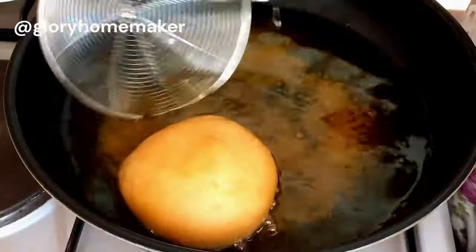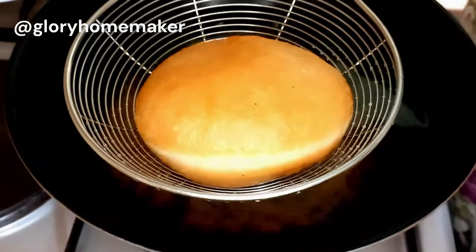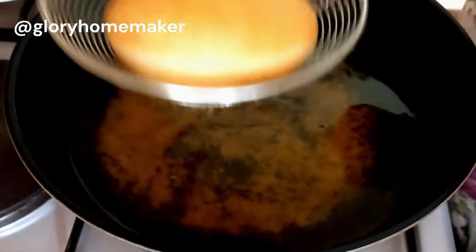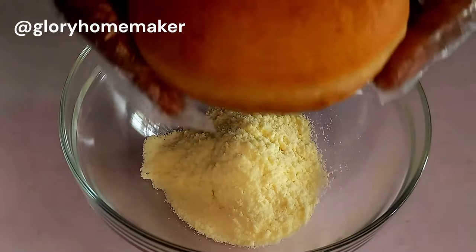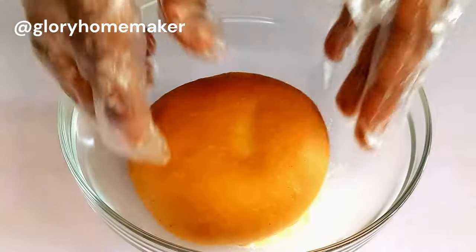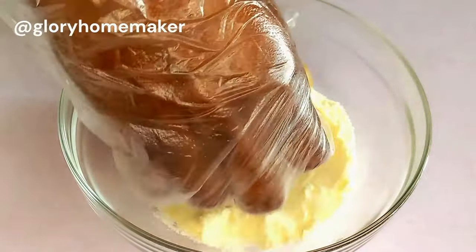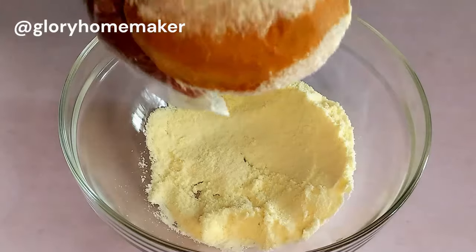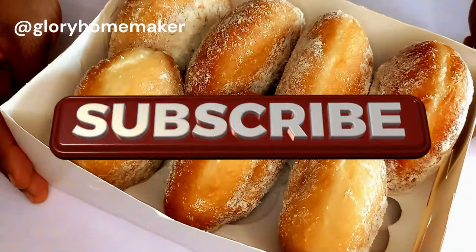I'll fry the other batches off camera. I added powdered milk to my bowl, and while the donuts are still hot I'm going to glaze them in the milk on both sides. You have to be gentle because these are pillow donuts so they don't get squeezed. Here they all are, having been glazed with milk. Now let's make the milky filling.